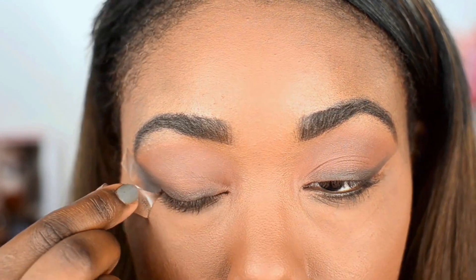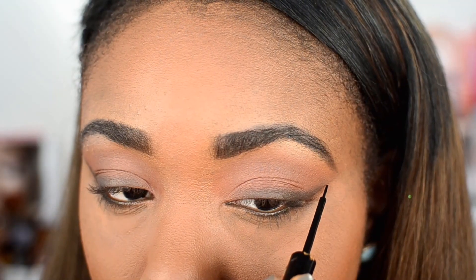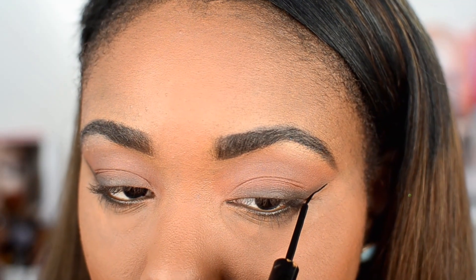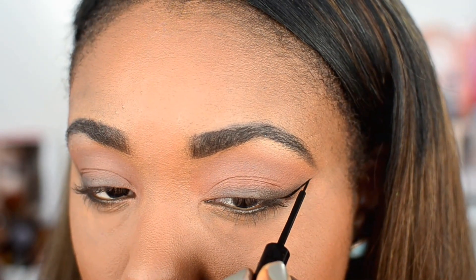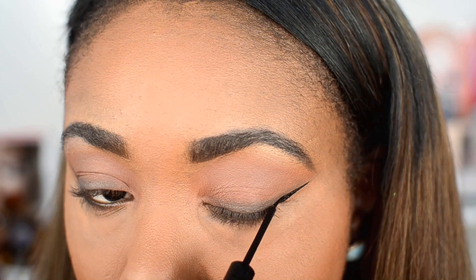Then of course it is time to take off that tape, and you know when we take off that tape it's like, hello, flawless, yes. Then we're going to go ahead and apply wing eyeliner. This one is from NYX Cosmetics. I'm going to go ahead and trace along that line making a very skinny wing for the eyes.